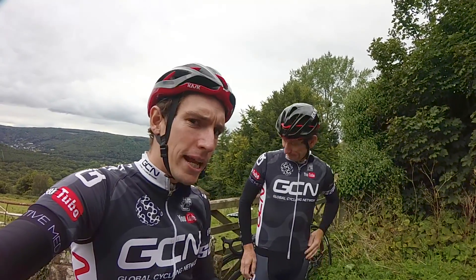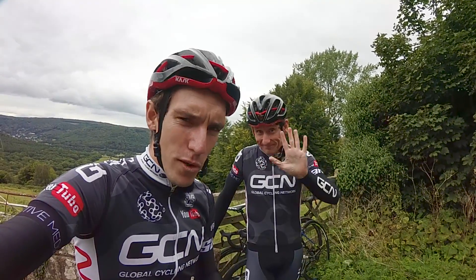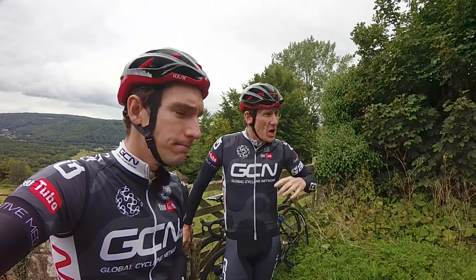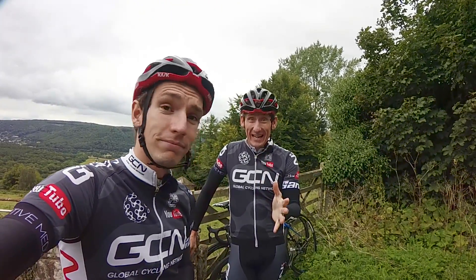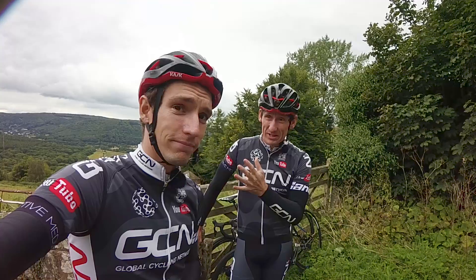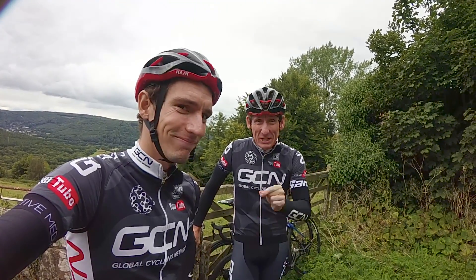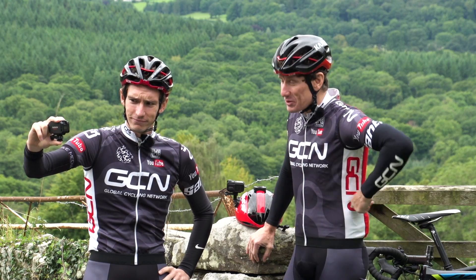Sports action cameras are great in a point-and-shoot kind of way, but to really get the most out of them you might need a few tips. And who better to give them than GCN - except not a presenter, because we really don't know anything at all. It's going to be one of our excellent creators.